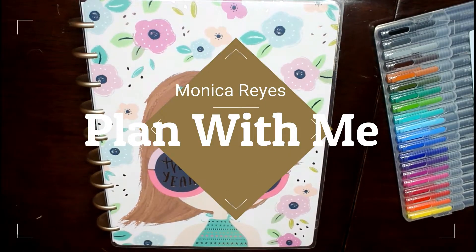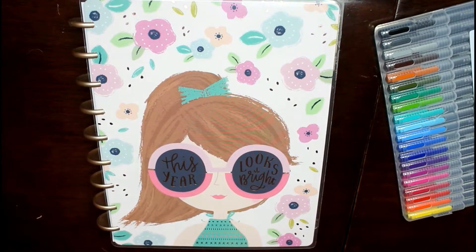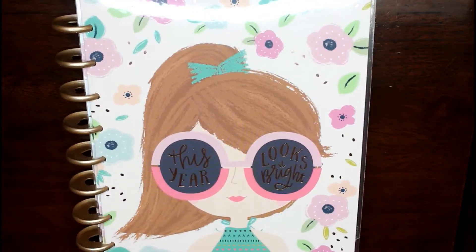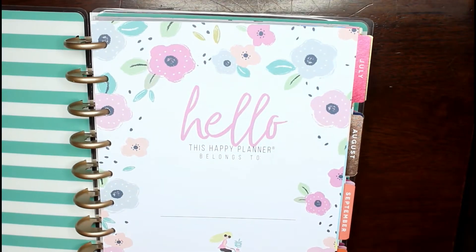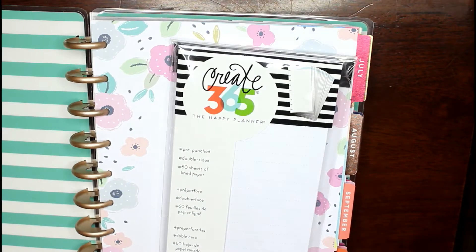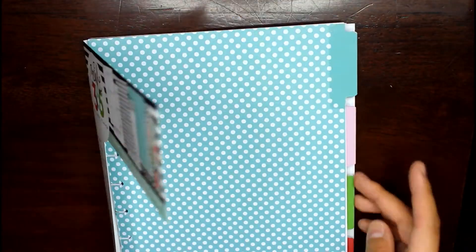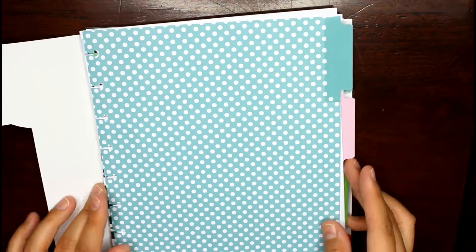Hello everyone! Today's video is about how I set up my 18-month planner to actually be a 21-month planner. I'll be adding April, May, and June to the 18-month calendar because this is my first time using a classic size Happy Planner and I was too excited to wait until July.